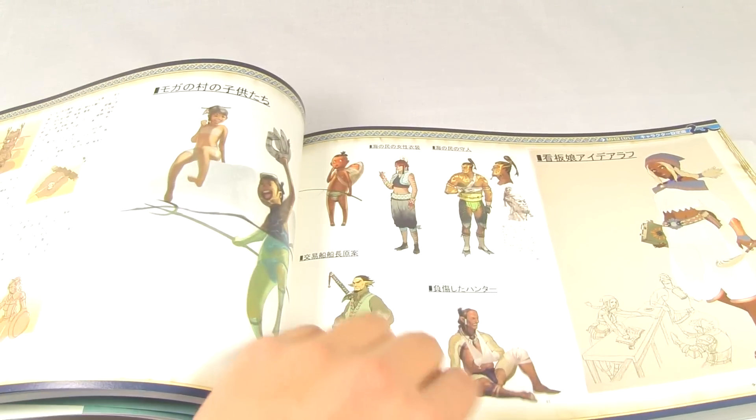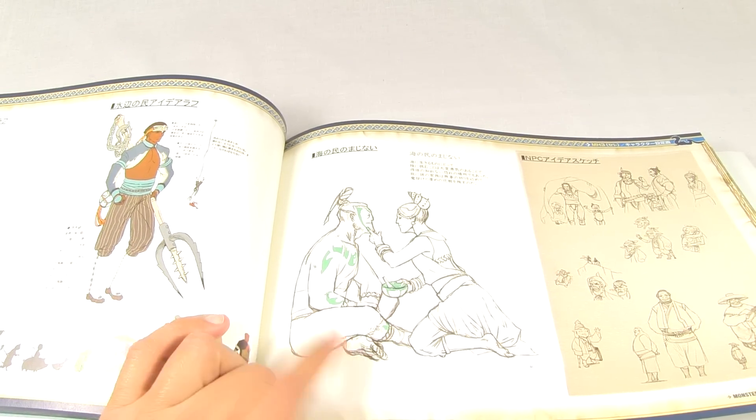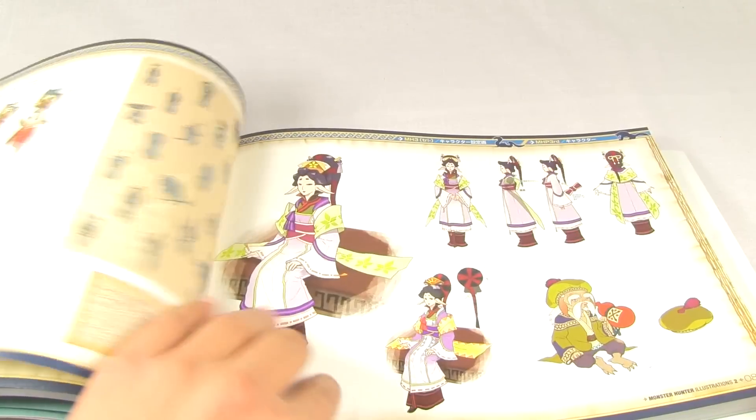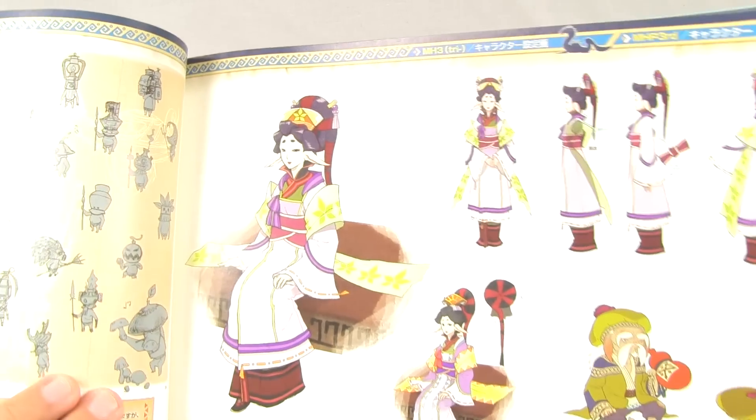More characters, some nice sketches, very early sketches - you can tell. More sketches here, the village leader from Portable Third also here, as you see her.